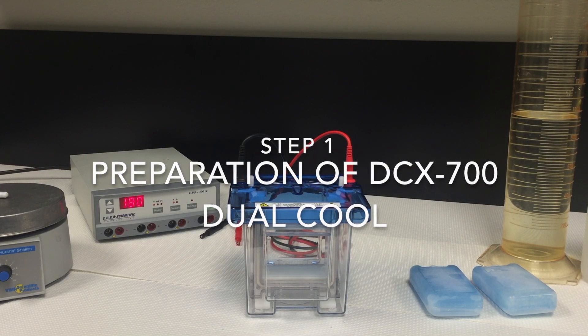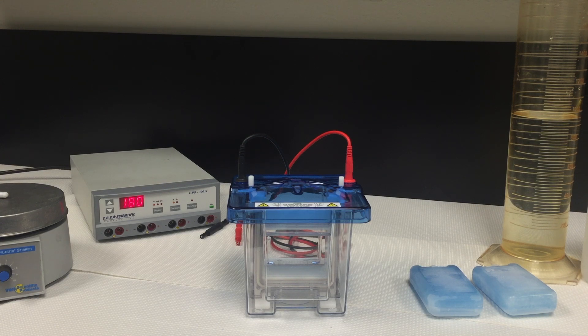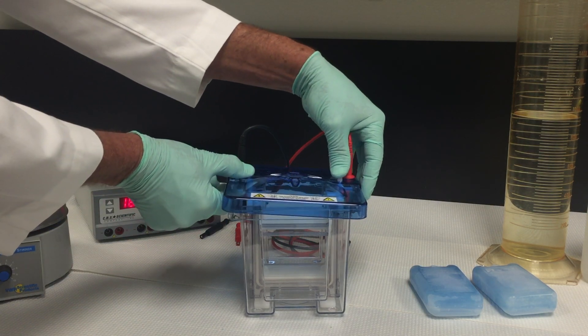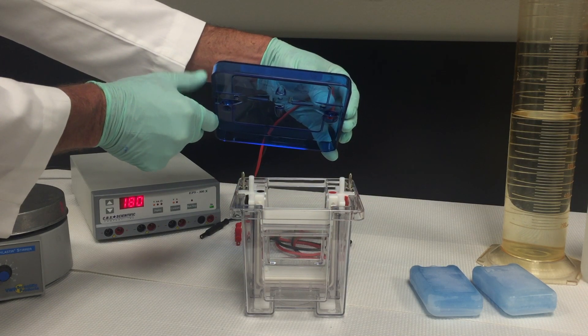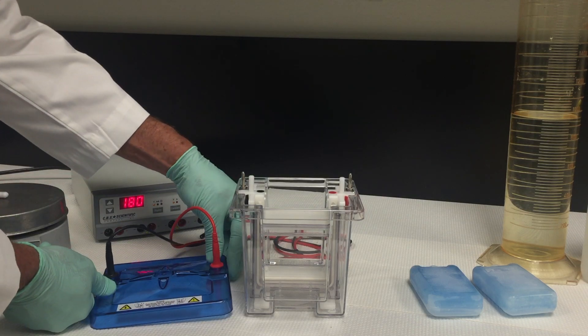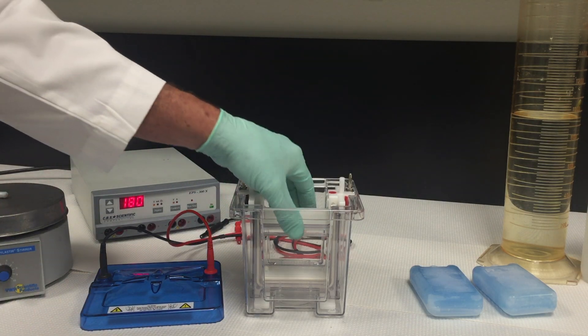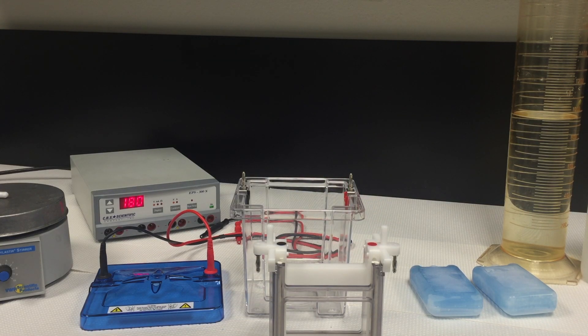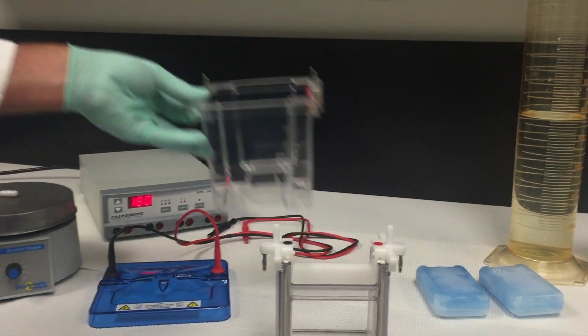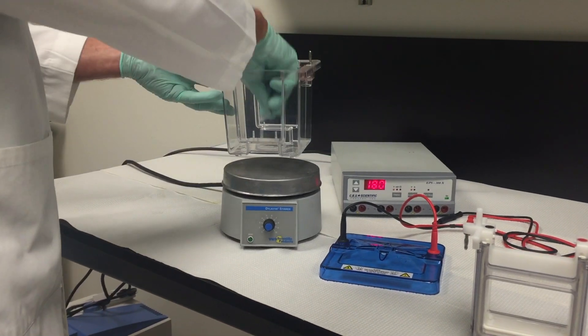Step one: prepare the DCX700 unit. Before running the first gel in the DCX700 Dual Cool unit, please read the instruction manual for important safety and general use instructions. To open the Dual Cool, push thumbs down on the white clear posts while pulling the lid up with fingers under the lid. Do not pull on leads. Remove the safety cover and place the core on the bench top. Place the unit on a stirring platform and place a stir bar into the base of the unit.